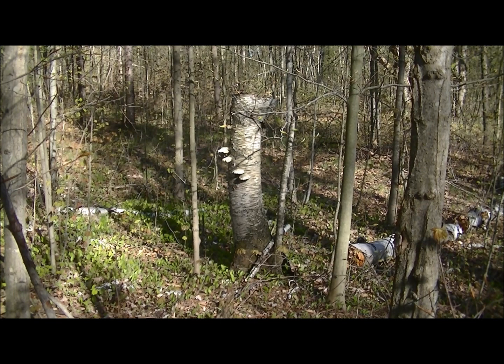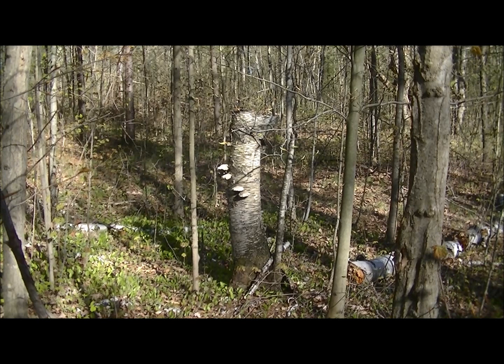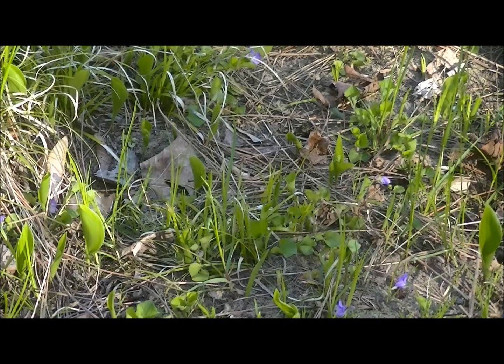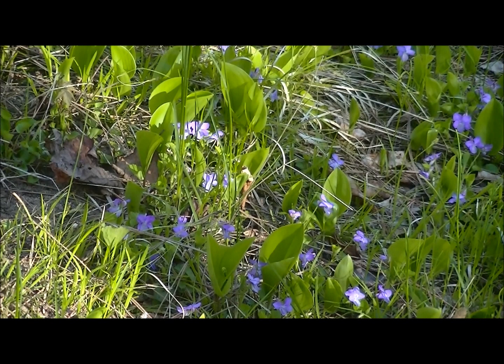Here enjoying mother nature — there's an old stump, kind of rotting, with fungus growing on it. Really wonderful stuff, just enjoying nature. And I've got just tons and tons of these little blue flowers here — very, very pretty place. It's a lovely Mother's Day and there's a present from mother nature.